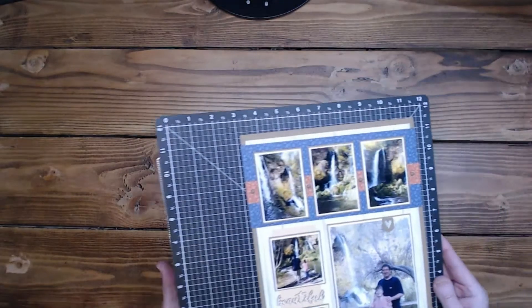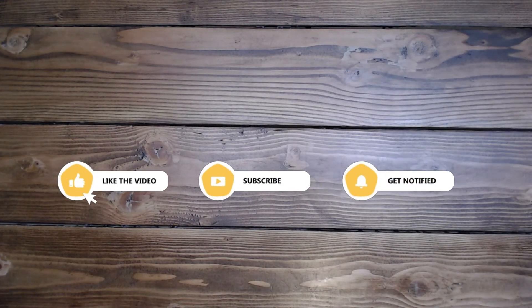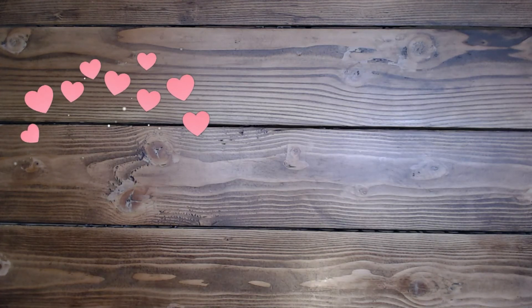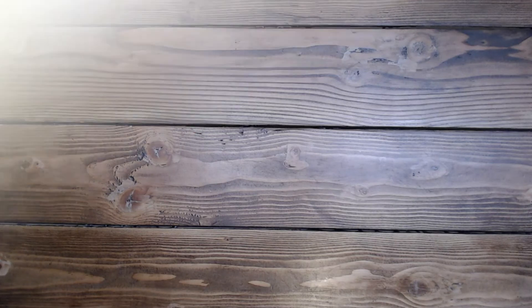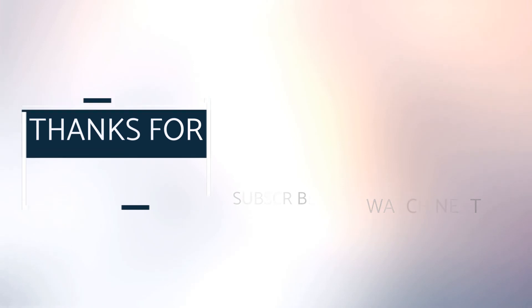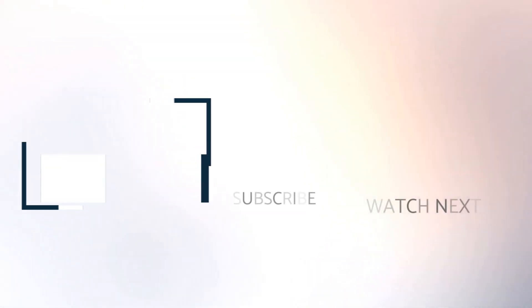Thank you so much for coming to play today. Have an amazing rest of your day. Please like and subscribe if you would like to see more of my videos. Leave a comment and I'll see you soon. Bye bye!